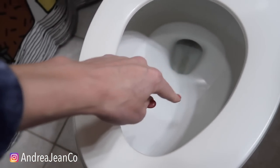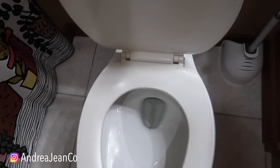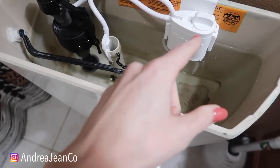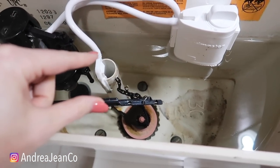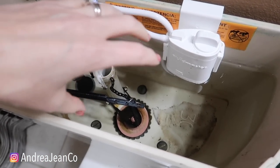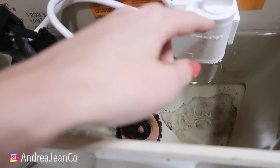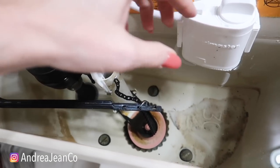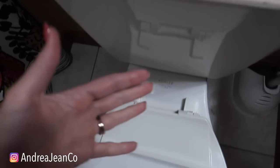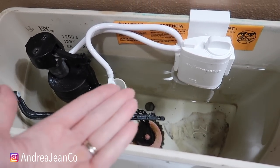Normally this would be completely caked with brown stuff stuck up in there. The other nice thing — you've probably seen the little tabs you can drop in the back of the tank, but many plumbers will advise against it because it can corrode the seals and gaskets inside the tank, which would be super pricey. But this is awesome because the bleach goes directly inside here — water runs through, hits the bleach, and goes down into your toilet bowl. Am I going to buy one of these for every single one of my toilets? Maybe I just might.